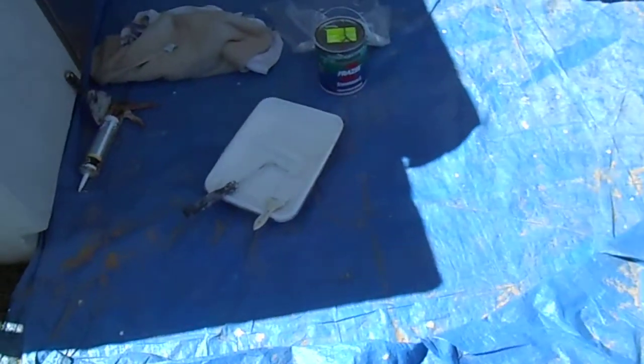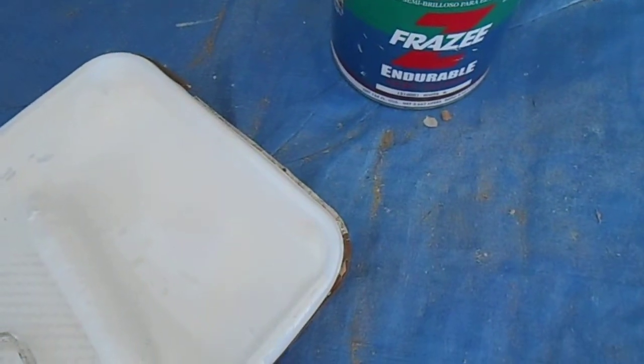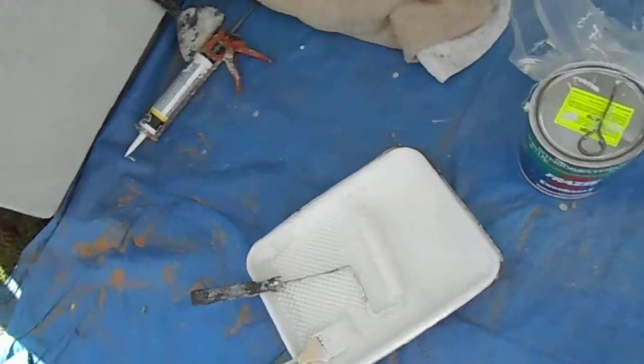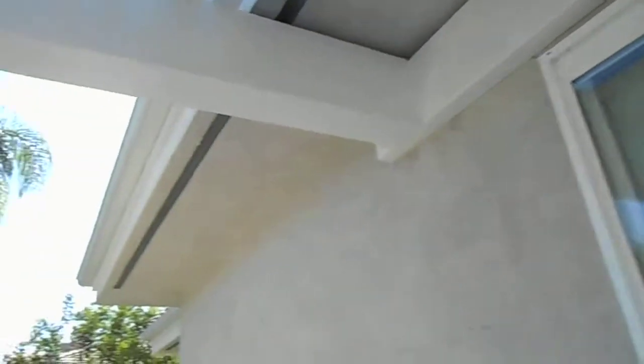We like to use Frazee paint and the color here is white shadow, and we caulk up everything — all the little ends. We caulked up on the side of the beams everywhere and just make it real nice for our customer.